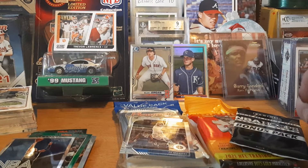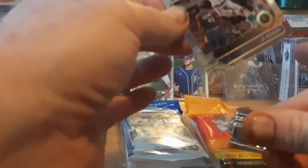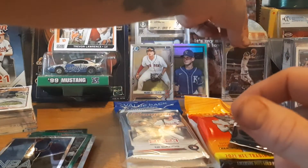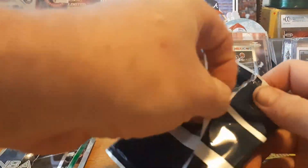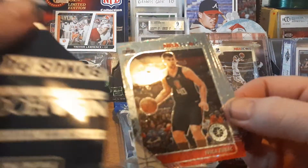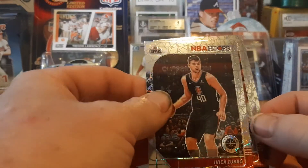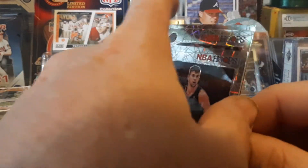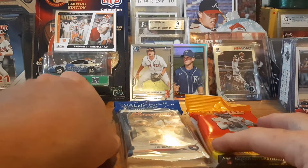Let me look at that Ja Morant card real quick — it's a nice looking card, got him dunking over somebody. Now let's see what the laser prisms have: Vik Zubac, Fred VanVleet, and Malik Monk. There are some rookies in there but I don't recognize any of those names — I'm not a huge basketball guy, so I'm not surprised.